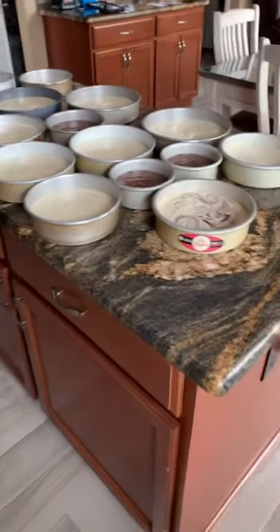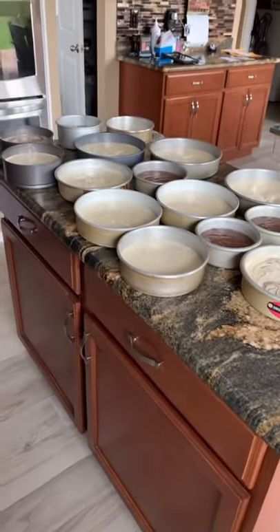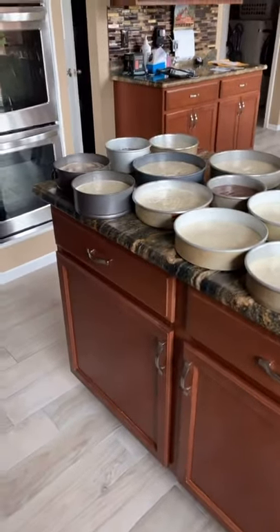Hello loves! This is all the baking that I'm doing for today. I often get asked how do you fit all of that in your ovens?